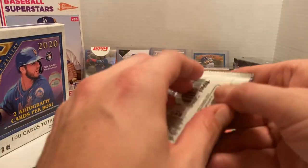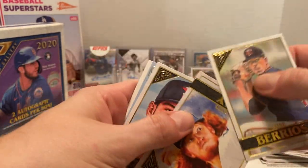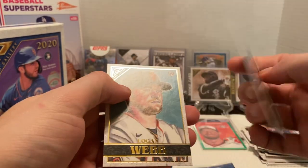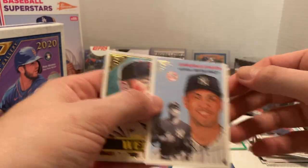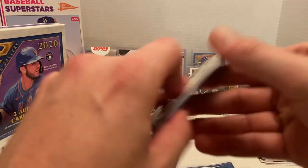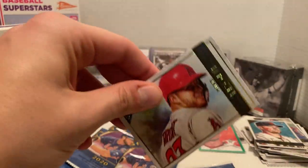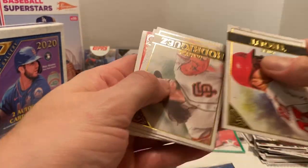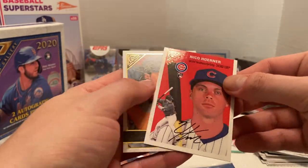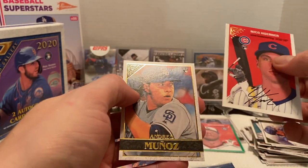We've got another Machado. Then we've got Jose Barrios, Dustin May, Lance McCullers, Giancarlo Stanton — this one is not numbered, just the regular version. Basically they take it with white and change it with another color. Then we've got Logan Webb, Mike Trout, Derek Rodriguez, Wilson Contreras, a color variation which is another Horner, another Horner Heritage card. Nice pulling a rookie out of that, and then Munoz.